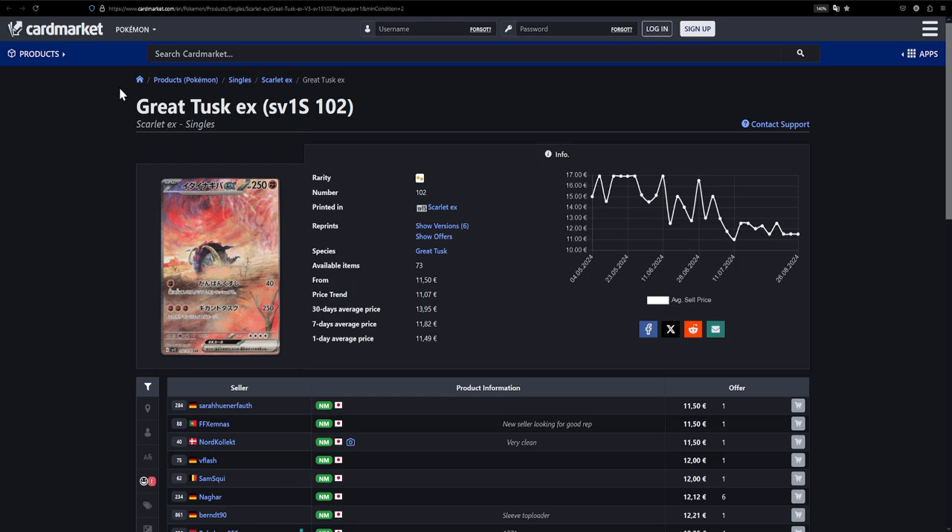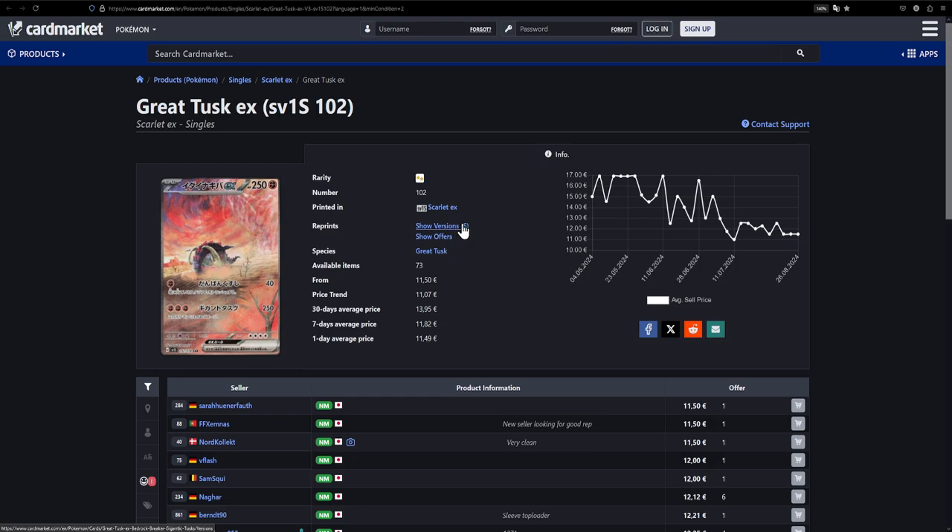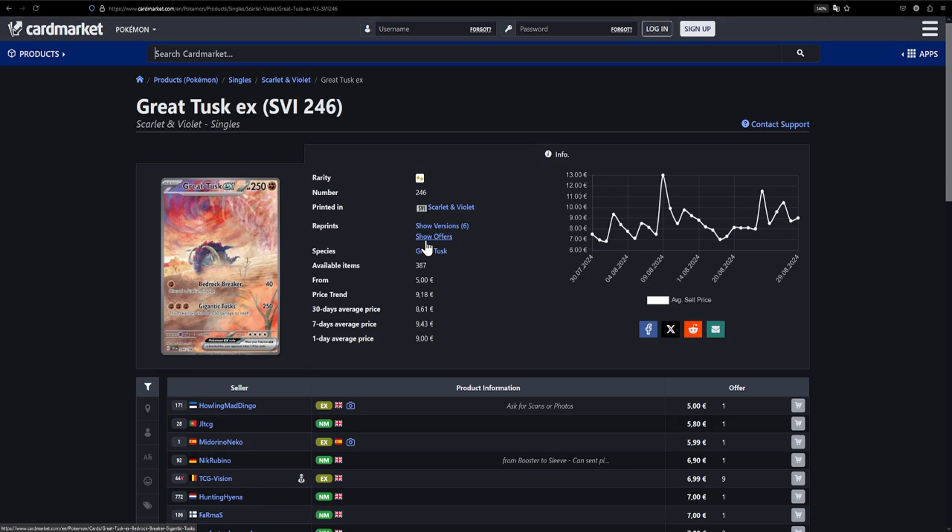The first card on this list is the Great Tusk EX — but not just any Great Tusk EX. This is specifically the Japanese version from Scarlet EX, available for around €11.50. The English version is considerably cheaper, actually more than half the price of the Japanese version. But if you see the Japanese version in person, you're gonna be convinced it's a much better card. I'll put up some comparison pictures — the difference is like night and day, it's really worth it.